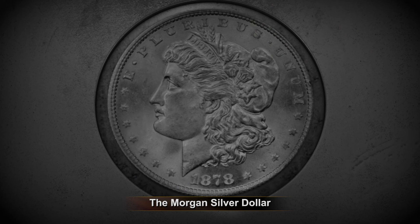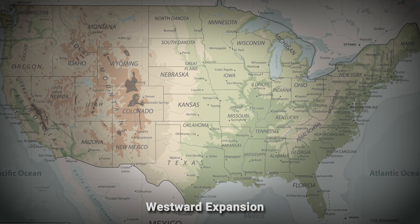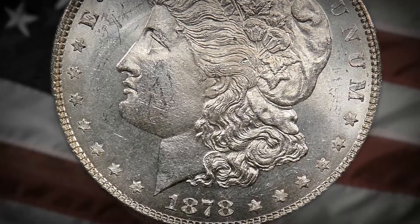This was the time of the American frontier. Citizens were packing their belongings and moving westward, looking for new opportunities, and America was really stepping into its role as a global superpower. With that in mind, you have to realize that the Morgan dollar is more than just a coin to a collector. It is a symbol of American growth, of American expansion, of American wealth — the coin that represents American excellence.